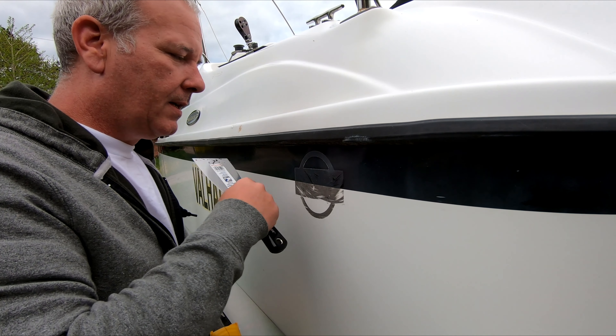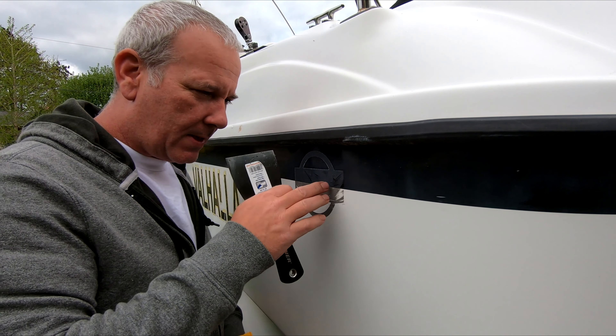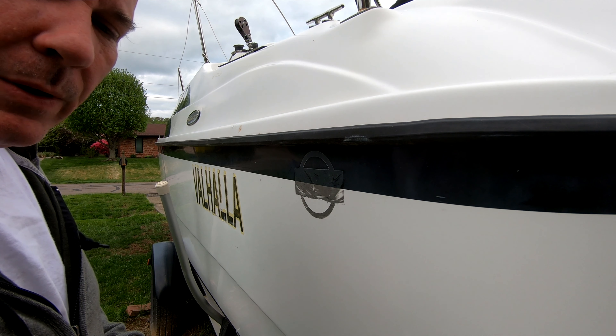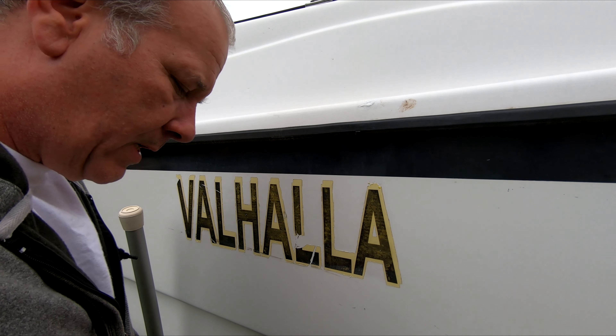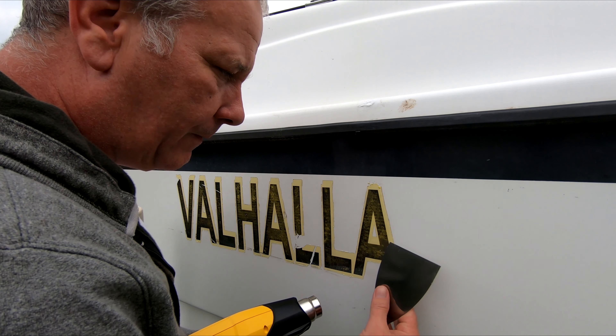It's warm to the touch, definitely tacky, but this is just the gum residue. I might try using the heat on that, but I'm pretty sure there are chemicals you can get that will take it off — Goo Gone or something like that. Anyway, let's give this a try on the boat name letters.